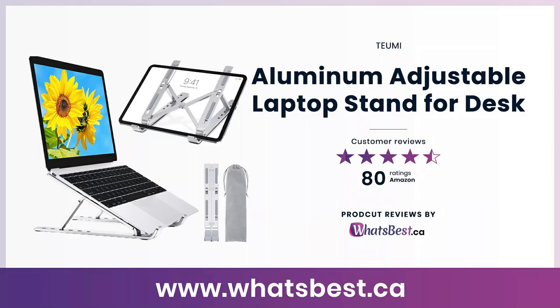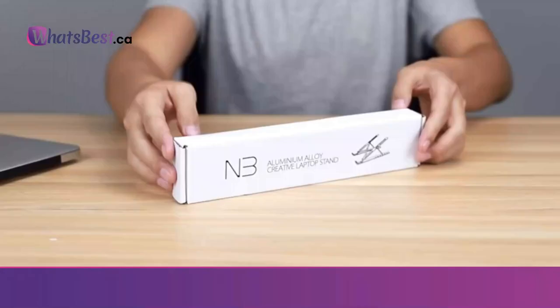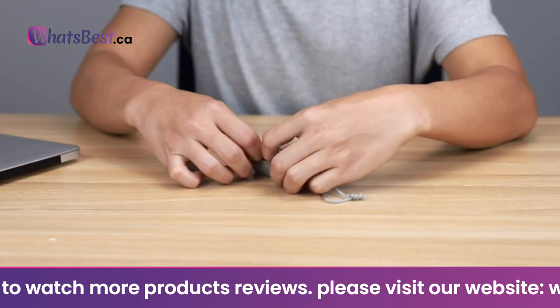Today, we are giving you a closer look at the Aluminum Adjustable Laptop Stand for Desk from Tumi. This is whatsbest.ca product reviews and features presentation. Foldable, lightweight, and portable: the Tumi laptop stand weighs only 0.6 pounds and can be quickly retracted into a thin size like a paper folding fan. It comes with a carrying sleeve bag for easy carrying anywhere — your laptop's companion at home, office, airport, coffee house, and outdoors.